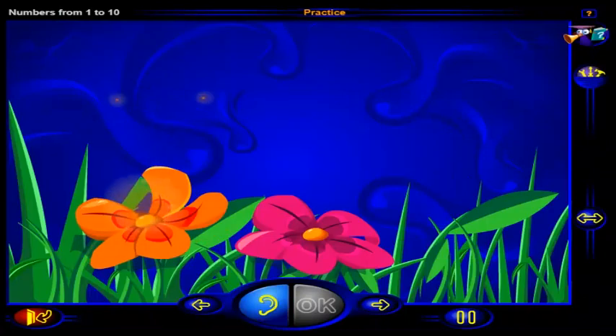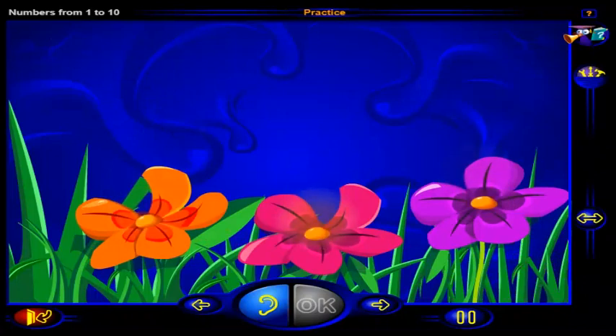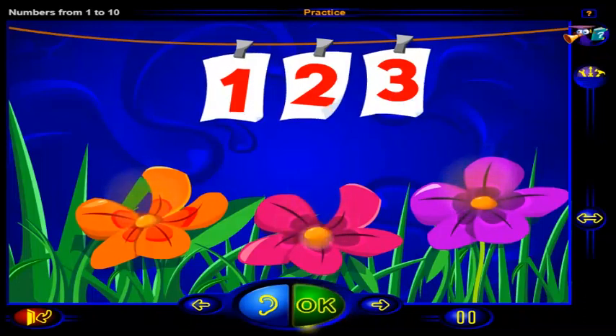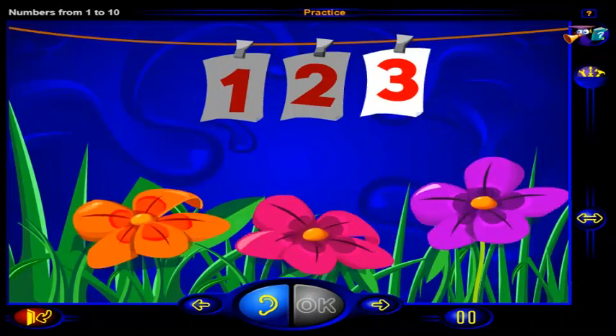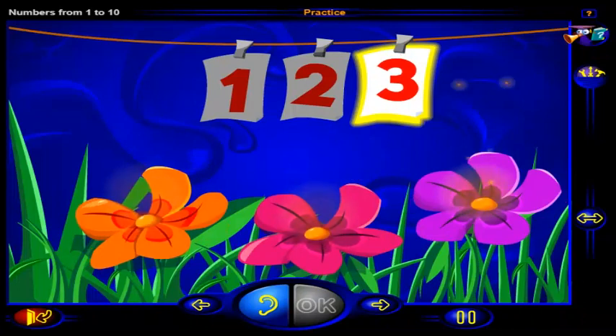One, two flowers. One more than two flowers — click on the number that is one more than two. When you're done, click OK. That's it! One more than two is three, one more than two flowers is three flowers, and this is the number three.